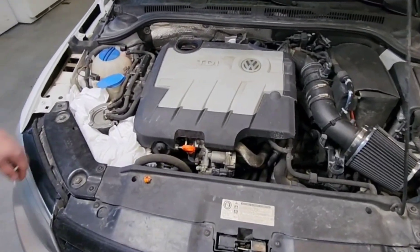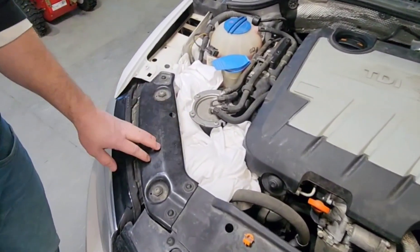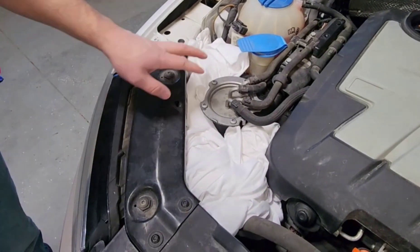Today we're going to be replacing the fuel filter on the 2012 Jetta TDI. It's a 2.0 liter.